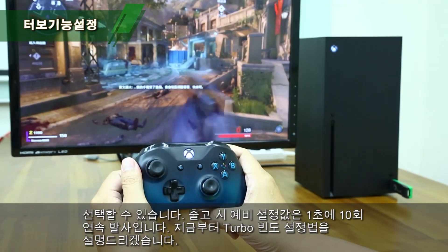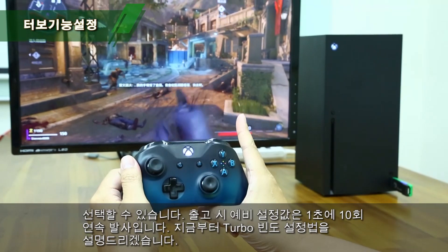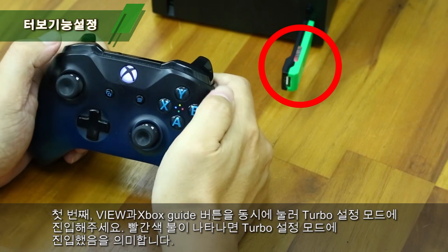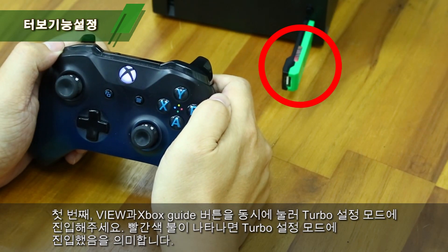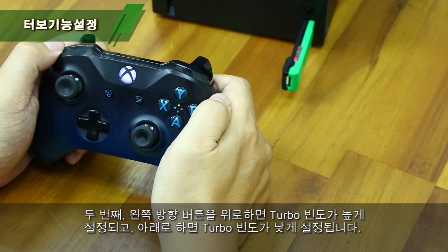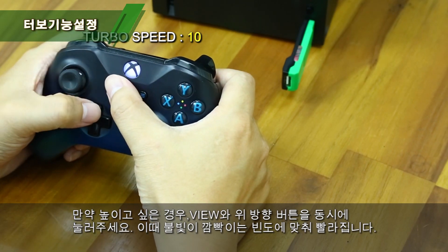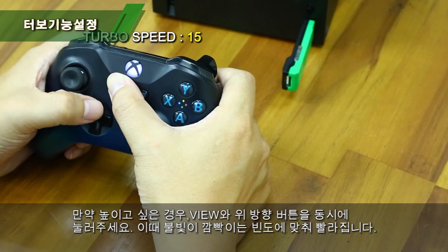Step 1: Press both the View and Xbox Guide buttons to enter Turbo Setup mode. The red indicator means Turbo Setup mode is on. Step 2: The Up button increases frequency while the Down button decreases it. To increase frequency, press both View and the Up button, and the indicator will flash faster.